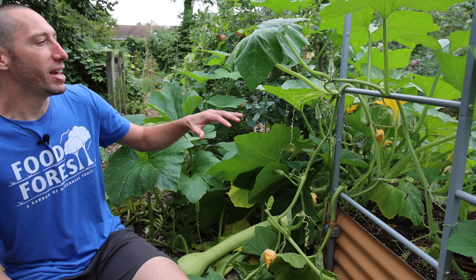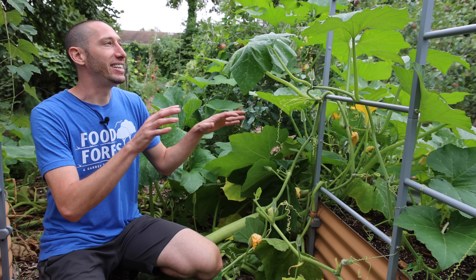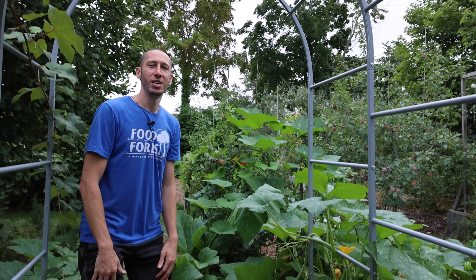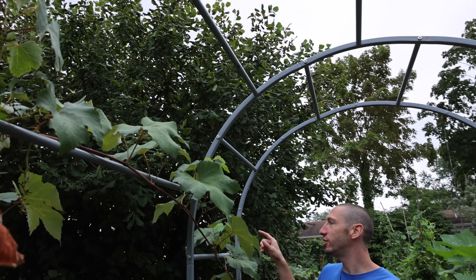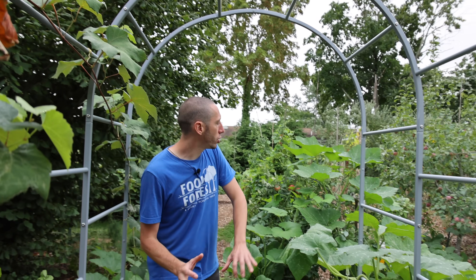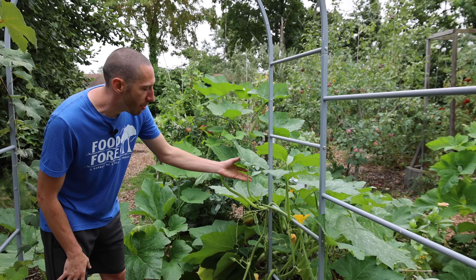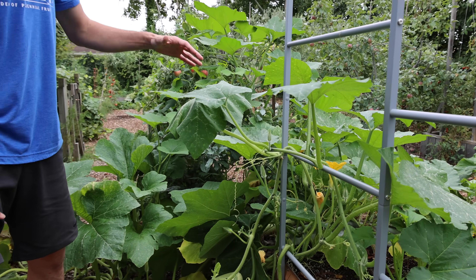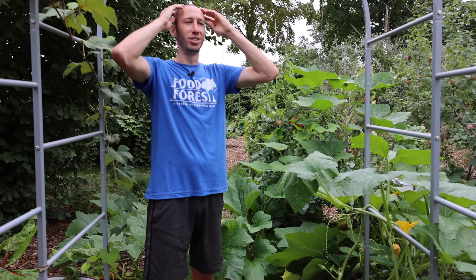It's so awesome. I did fail a little bit this year in that I didn't have this thing trellised over the top of my whole trellis. One reason is this hazelnut tree right here — it's shading out this section a little bit, so the Zucchino Rampicante wanted to grow towards the light. But in the future I'm going to try to grow it on a trellis so I can have them all hanging down. I think that would just look so awesome.